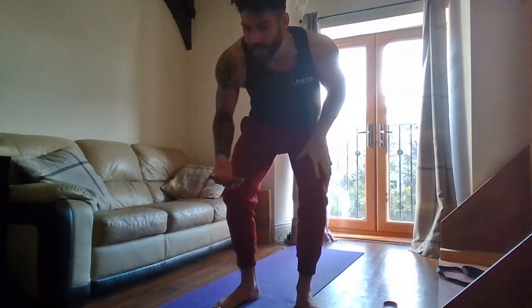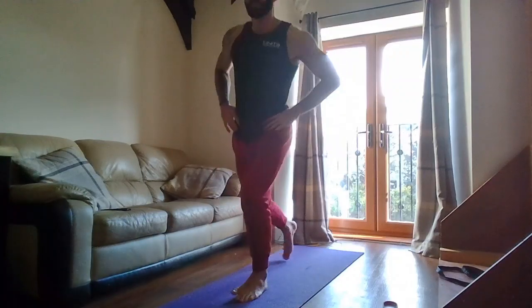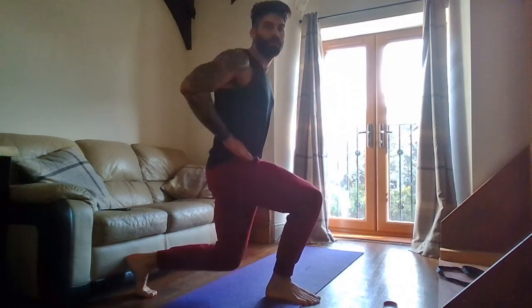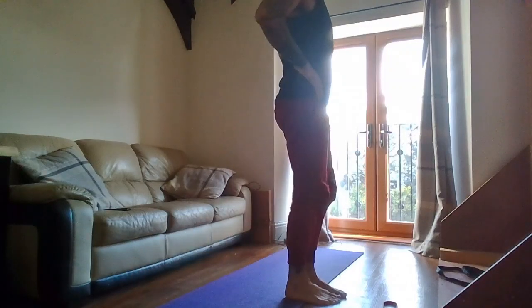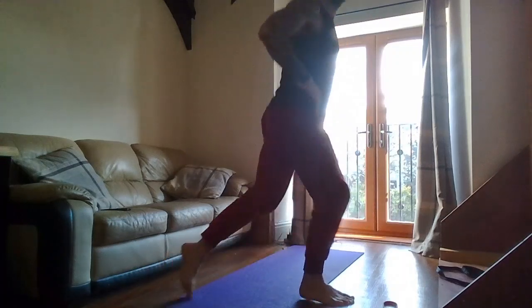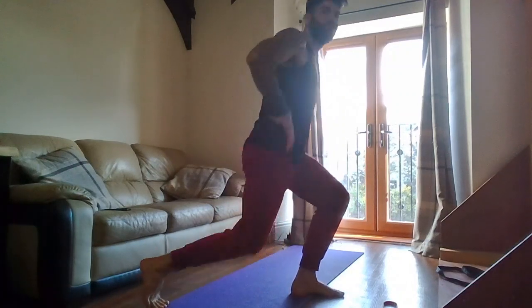Three, two, one — go! Reverse lunges to start. Nice and tall, keeping the shoulders stacked over your hips so the torso is nice and tall — don't fold forward. Not coming back too far either, keeping the knees in line with the ankles. If you want split lunges you can. Two, one — and rest.